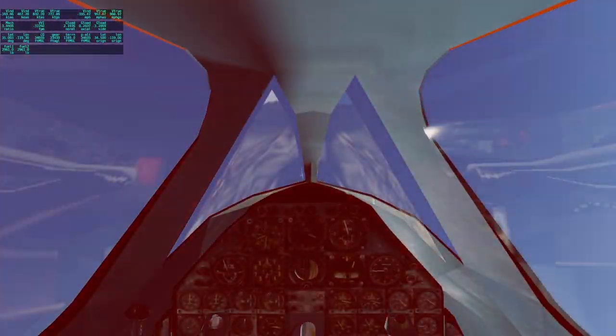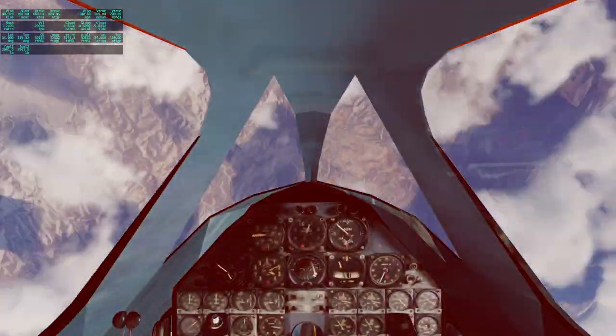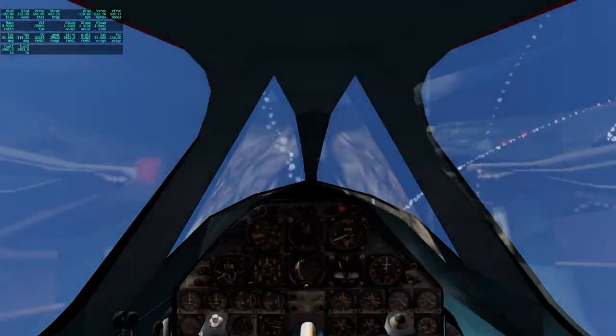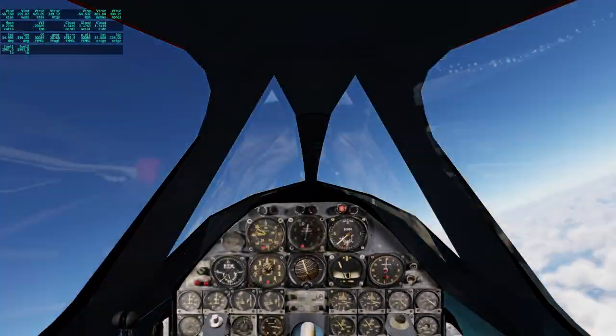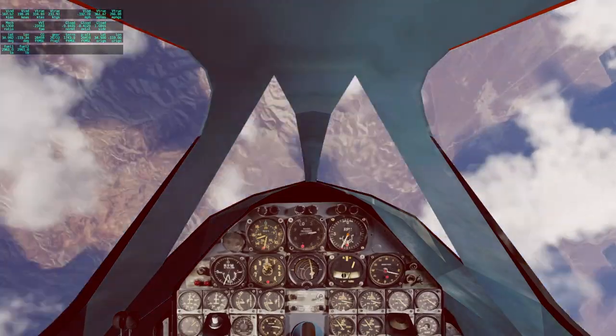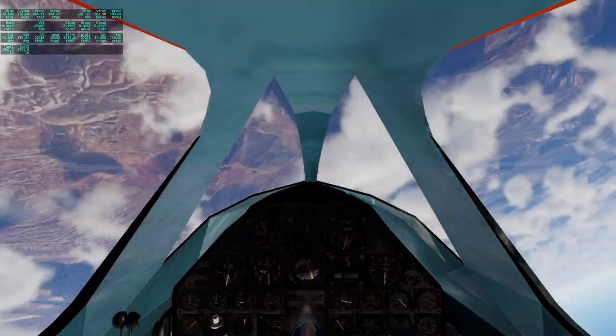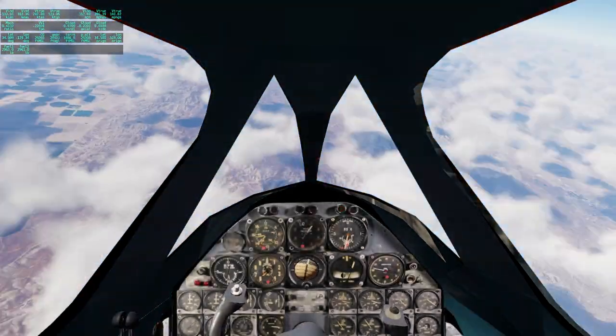That's actually interesting and nice in a way. I was just trying to fly it steadily — I made a lot of loops there. My trail is really special.